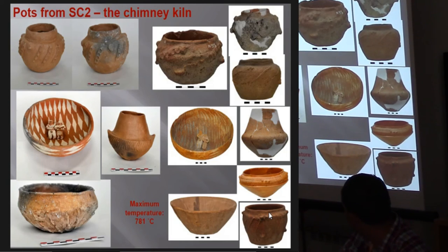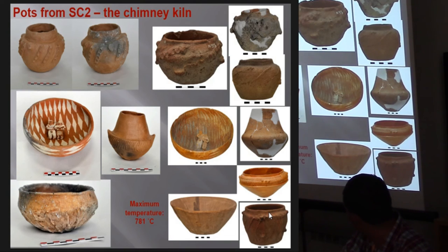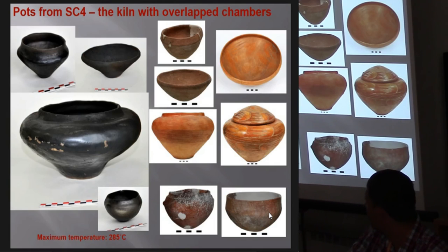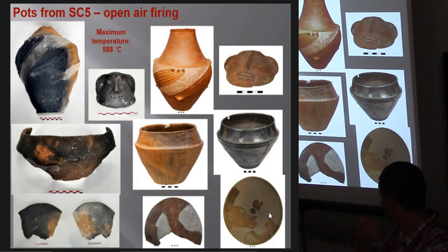These are the results of the firing. This combustion structure achieved the highest temperature. On the right side, there are some pots we tried to replicate alongside actual Gumelnița pots shown for shape comparison. The firing was different for every structure. Both kilns worked well. In the pit firing, due to rapid heating, the pots cracked.